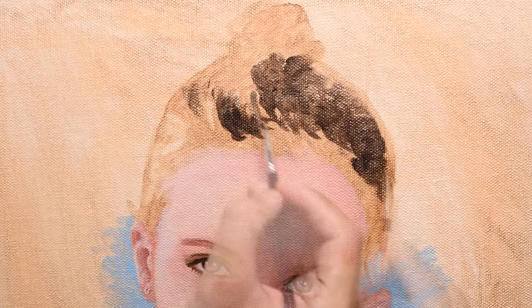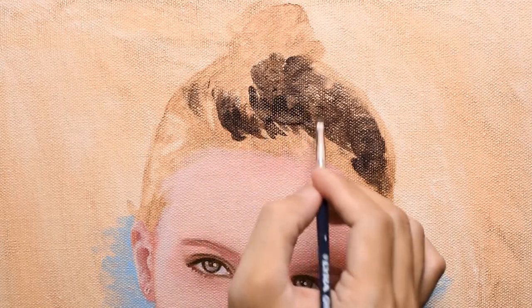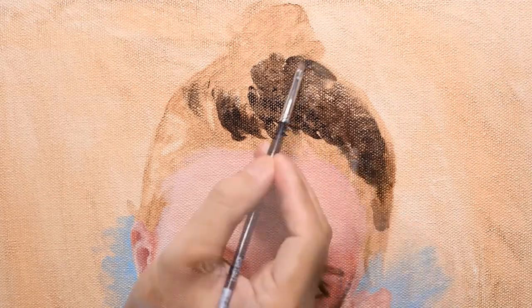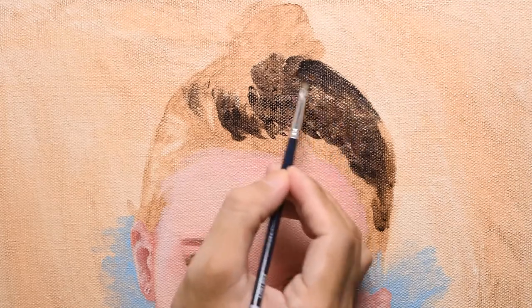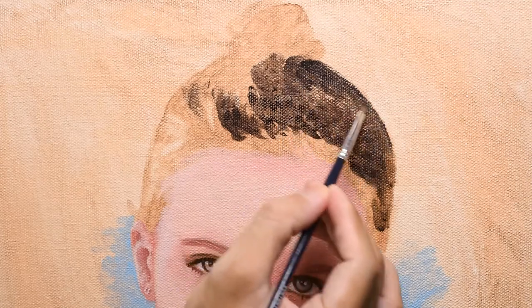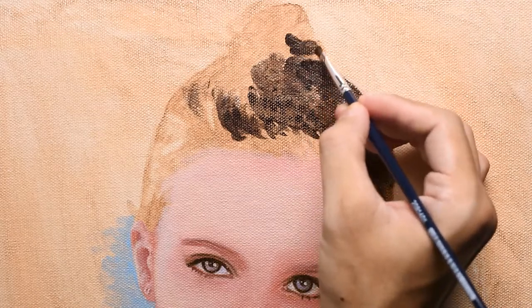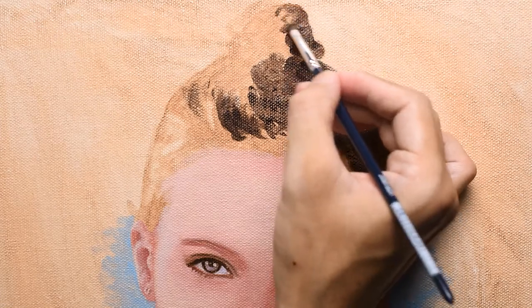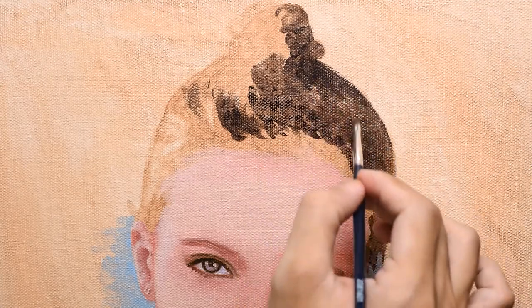You can also use linseed oil, but I use liquin because I want the painting to dry quicker. It's raining here so the painting takes forever to dry. Just try to be consistent — if you use liquin, don't change your plan and then use linseed oil in the next layer. I've never tried it but I'm not sure if it can cause problems like cracking, so better to stick with one medium for the entire painting. But I'm not an expert — my channel only has less than 2k subscribers, so you guys need to subscribe so I can become an expert.